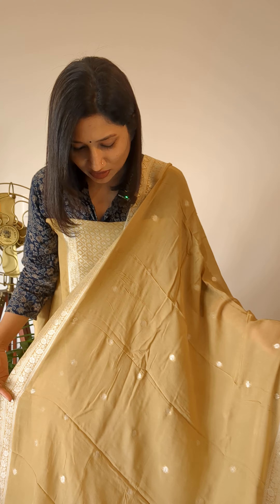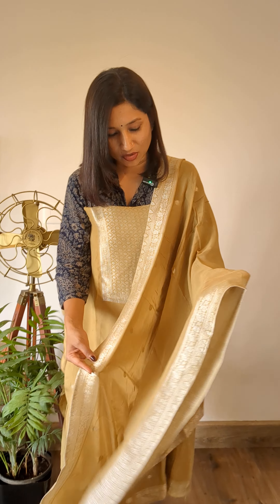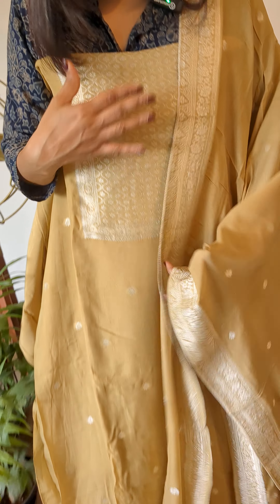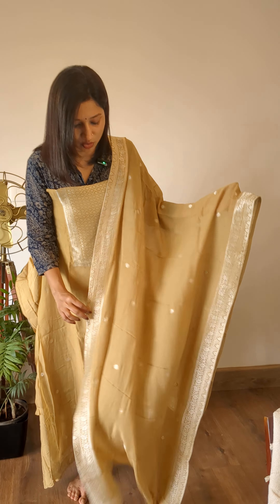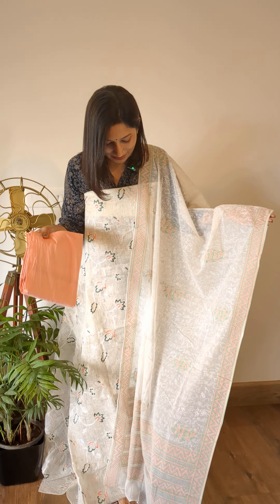Here is a colour change to the first Kashish Banarasi weave suit I showed you — this is a beautiful earthy tone, looks very pretty. Both colours are very pretty. The weaving is in silver, exactly similar to the first one — weaving for the yoke, at the ends of the bottom, and for the sleeve portion. The dupatta styling is the same, and the bottom is available in shantun silk in the same toned shade.